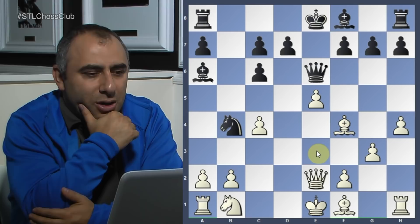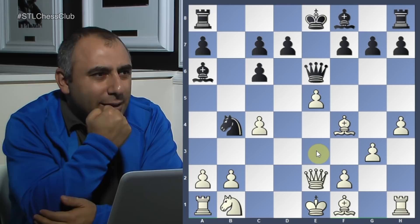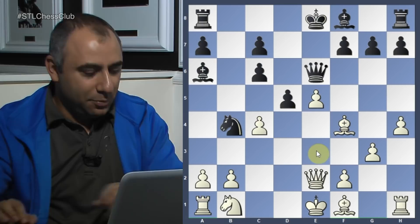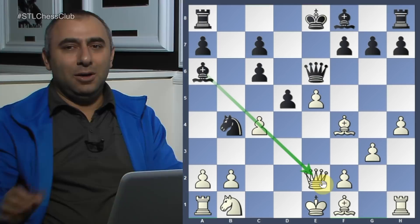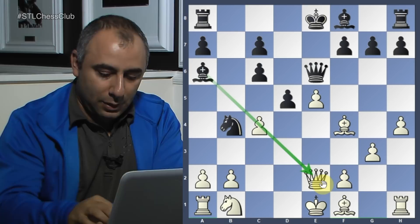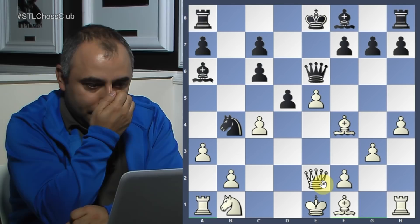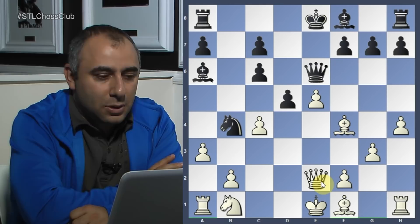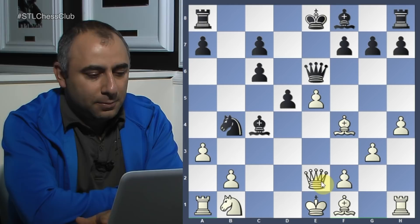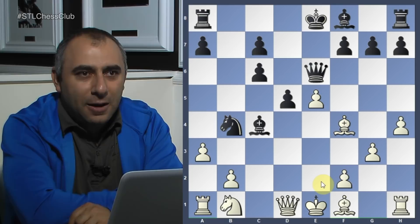The answer is d5 — you have a bishop on a6 putting pressure on that diagonal, so d5 puts a lot of pressure right there. Then a3 is played — and now the knight is trapped, no choice. Queen d1. This is the game Tomashevsky versus Kramnik, played today at the Chess Olympiad in Batumi, Georgia. What is the move here? Vladimir Kramnik is winning — but he missed the winning move.